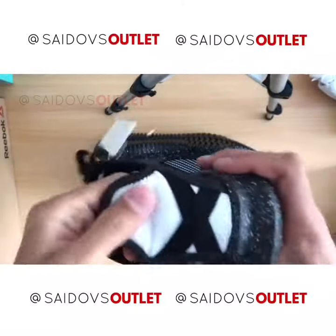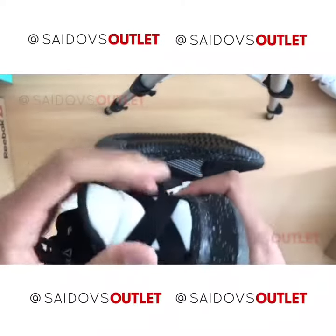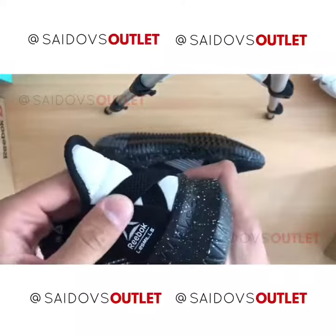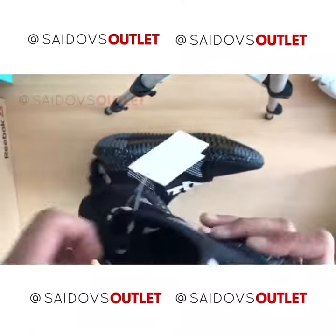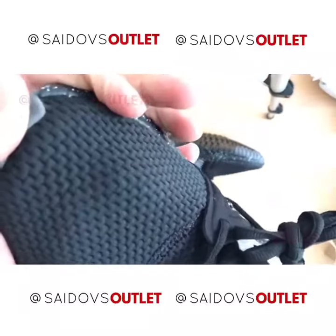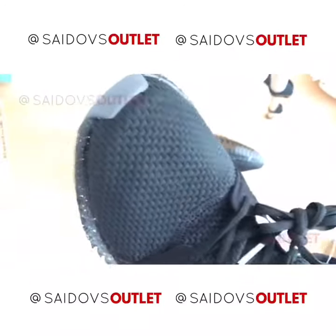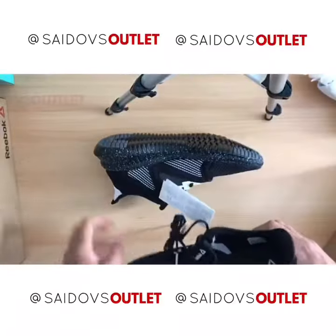If you want to make the layer, make sure that the layer is going to be nice. I will put it on the layer. You can see the layer is big. I will put the layer on the layer of the layer. If we put the layer on the layer of the layer, I will put it on the layer. See you soon.